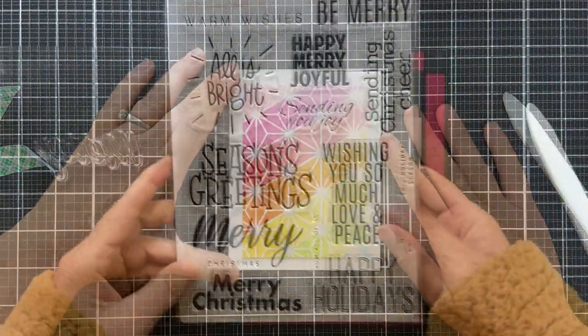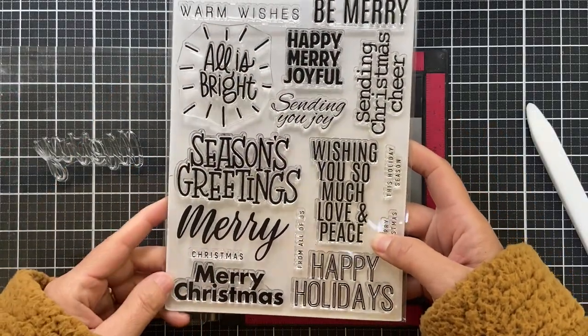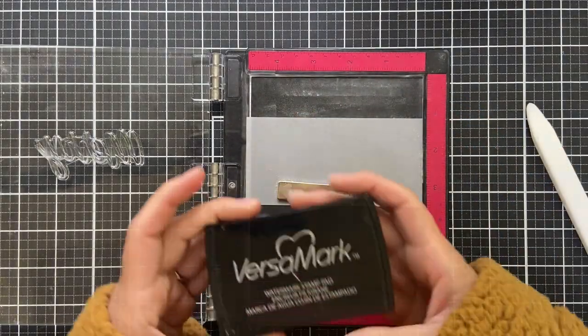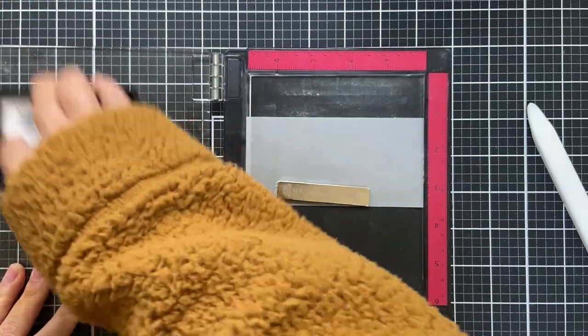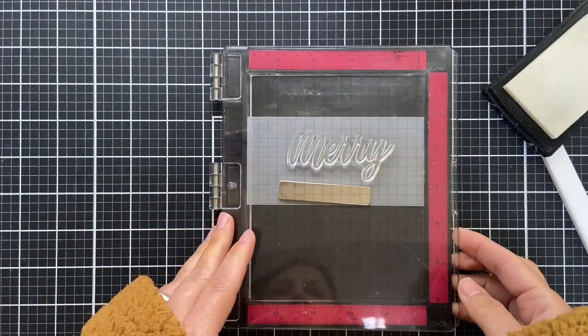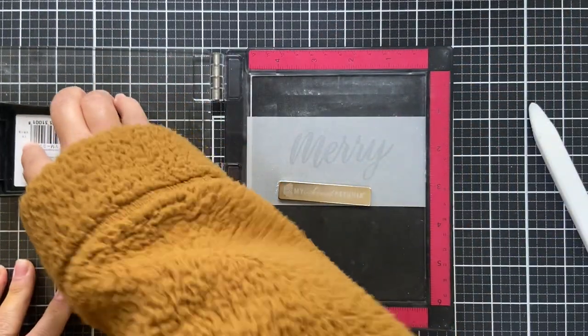I pulled out the extra large Christmas greetings stamp set. I'm going to emboss this scripty 'merry' in gold onto some vellum — we're keeping it spicy for the holidays. I rub down that vellum with the magic powder bag and ink up the 'merry' with versamark ink.